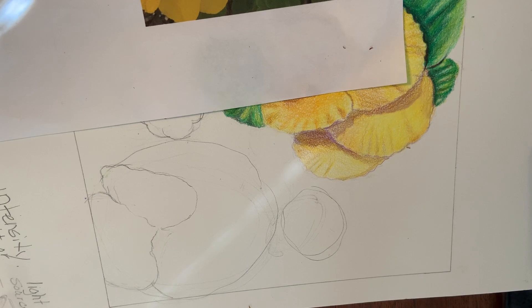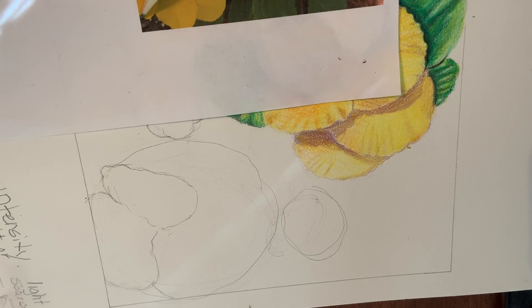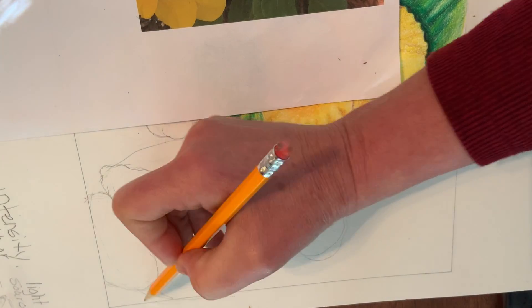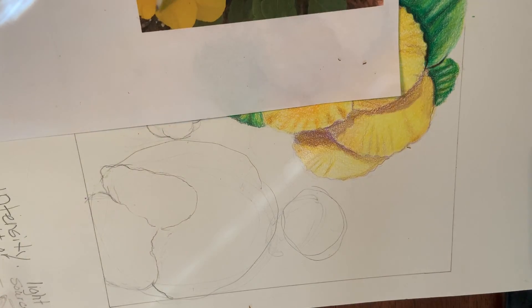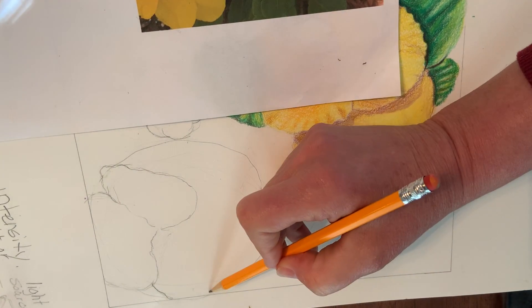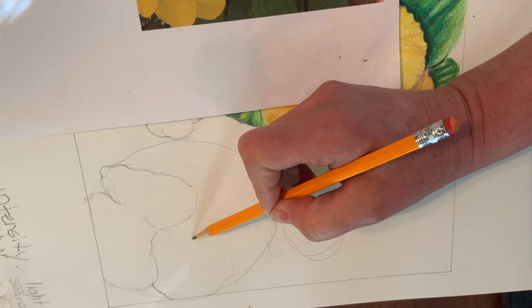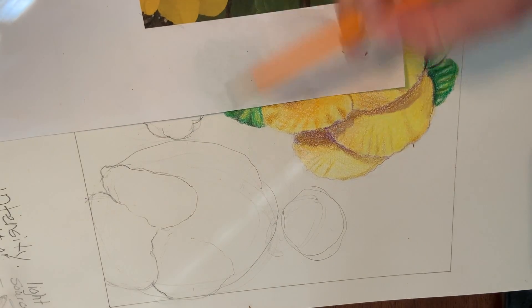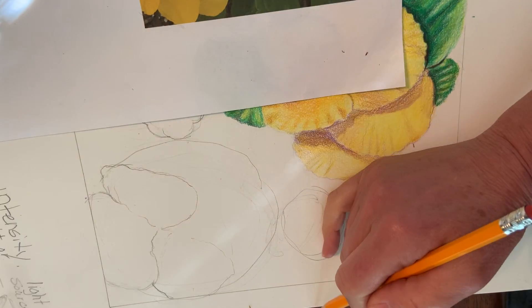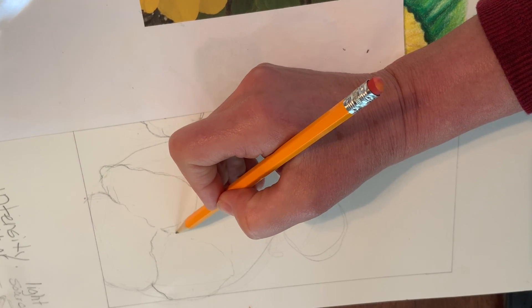Alright, I'm thinking that's pretty much accurate, so I'm going to jump to this side. I'm going to look at this negative space and you're going to see that I'm not perfect with this either. I'm trying to see and compare these two parts.